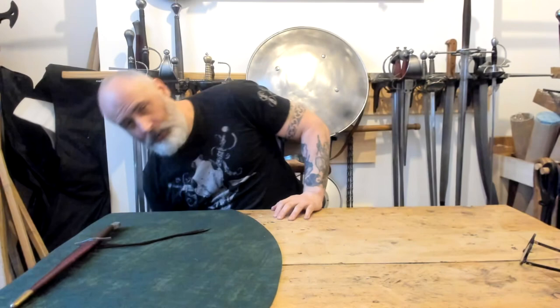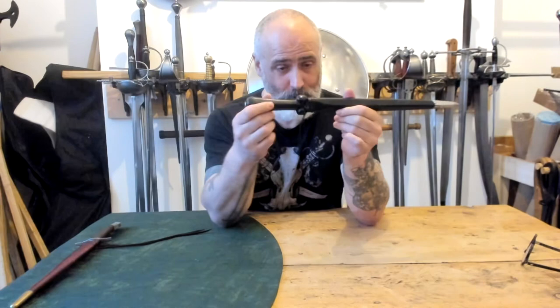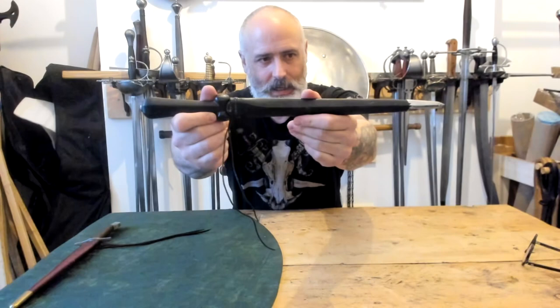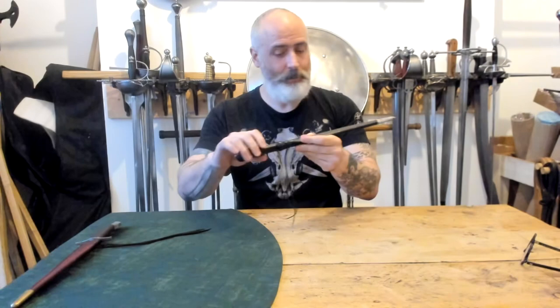This is the first dagger I ever bought from Todd. I think I was at a fair with Matt Easton and we had a look at his stall - this was absolutely lovely. As I say, it's the bollocks. The scabbard or sheath is, as you'd expect from Todd, very nicely made. There's a slight spacing here but he has gone to the effort of making it shape these little bollocks, and they are lovely, delicate. This I believe is ebony.